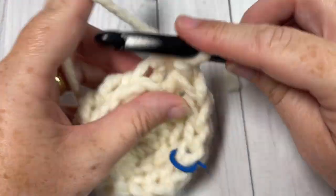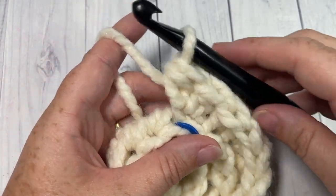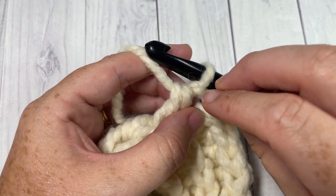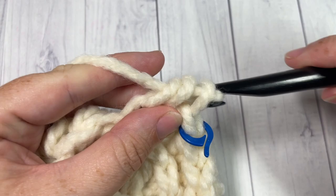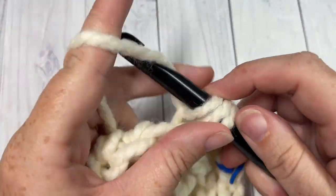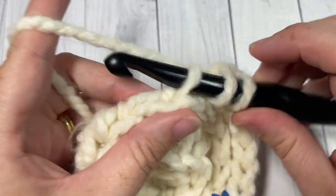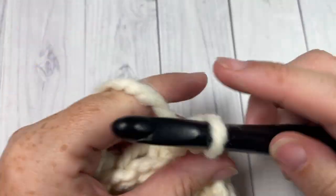For round four, half double crochet into each of the next two stitches working in the third loop, then work two half double crochets into the next stitch. Repeat — one half double crochet in the third loop of each of the next two stitches, then two half double crochets in the third loop of the next stitch — all the way around. At the end of this round you'll have a total of 24 stitches.